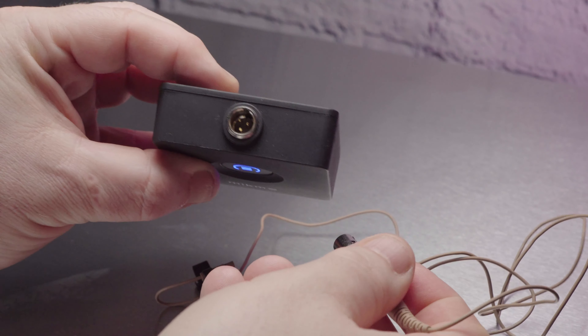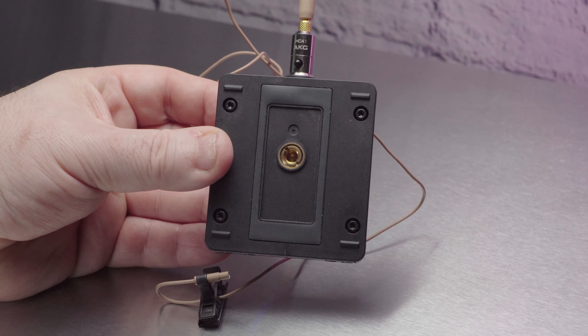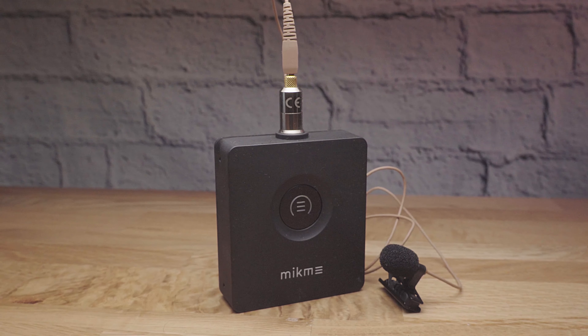On the top is the mini XLR locking connection for the microphone, and on the back there's a quarter inch tap thread. Also on the sides are some small holes for attaching a belt clip. Just in case you're wondering, all the voiceover has been recorded on the MicMe Pocket so you can judge the quality for yourself.